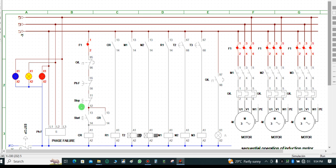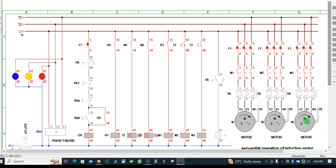I power on the system and the motors come up one after the other in a sequential method — this one is running, then after a few seconds the second one comes up, then the third.